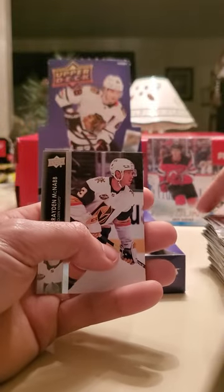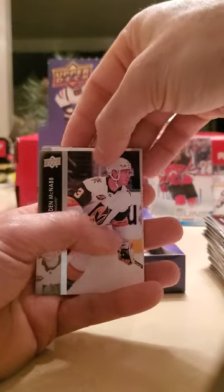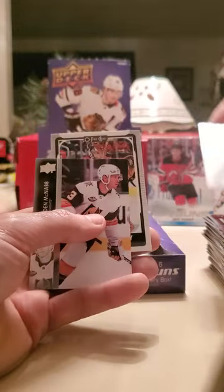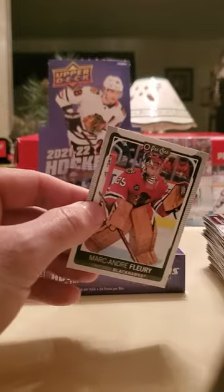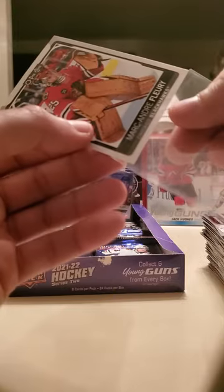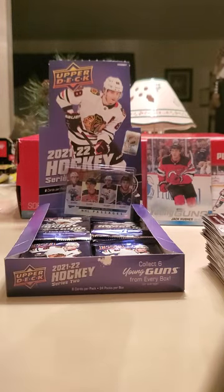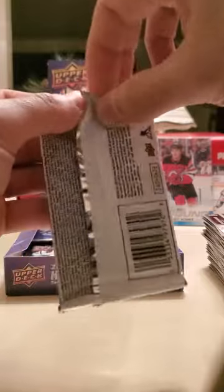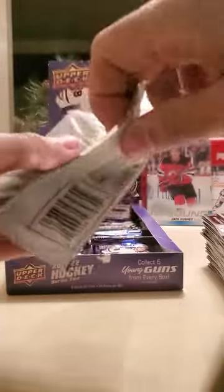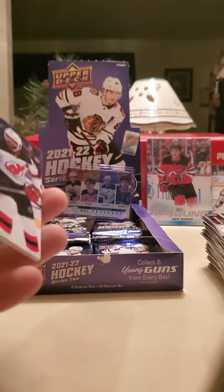The Devils got four goals past Shesterkin today with that come-from-behind win. Connor Murphy, and we got a Marc-Andre Fleury OPTIC base — I really don't know why they throw these in here. Anybody that doesn't like Fleury — that guy's a class act, awesome goalie. He's definitely gonna be going to the Hall of Fame with three Stanley Cups to his name, same with the Blackhawks after that partial season he played.